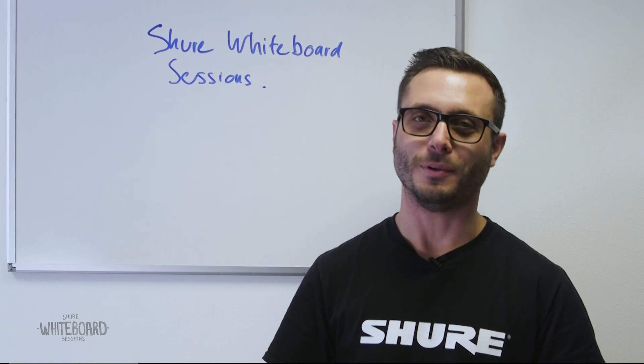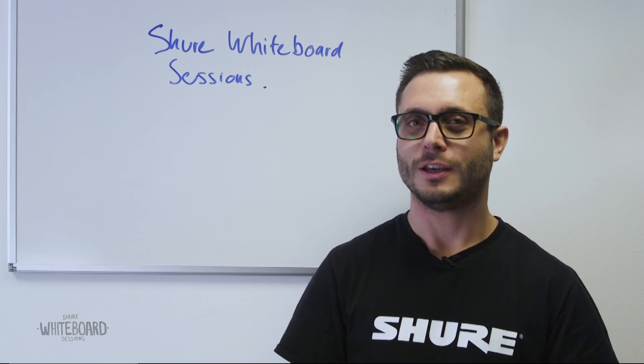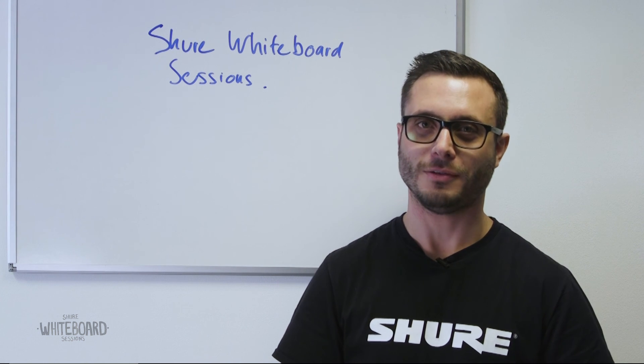Thank you for watching this Shure Whiteboard Series video. To learn more about other products or to subscribe to other videos please visit shureblog.co.uk.